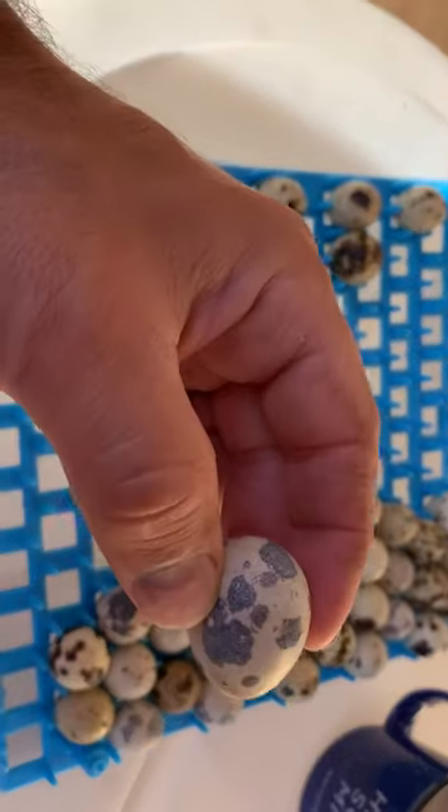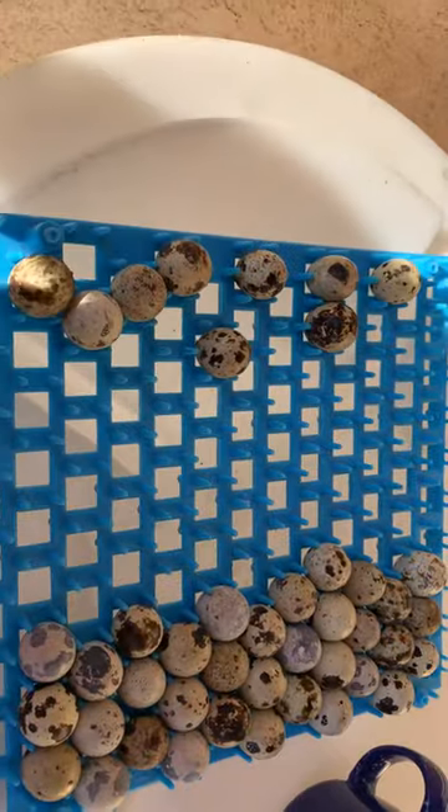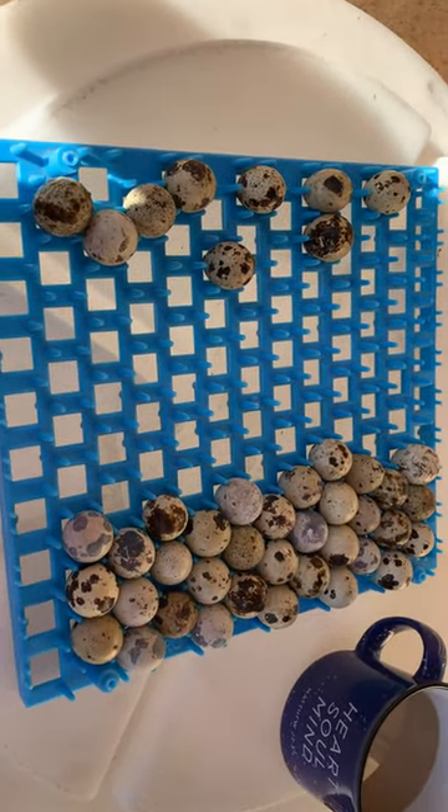We don't do anything like that — we just let it run its course. We believe that's the best method for us so far, and most of the time our hatch rates are 80 percent plus.